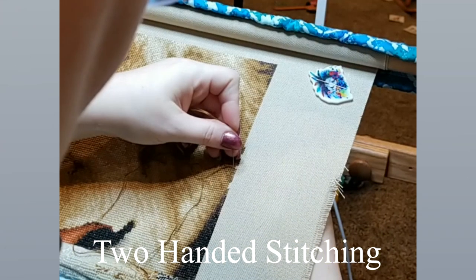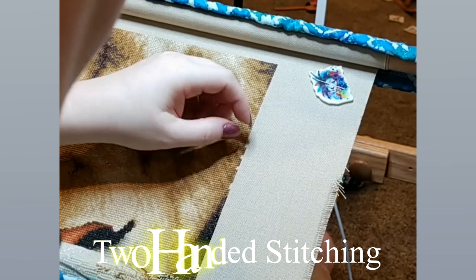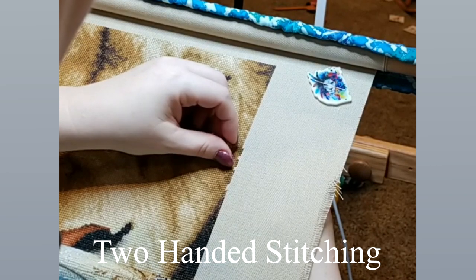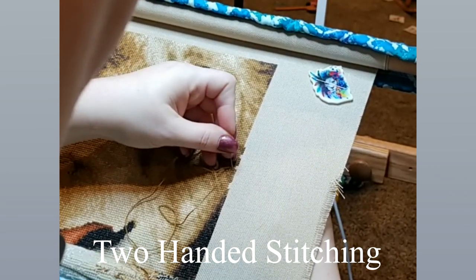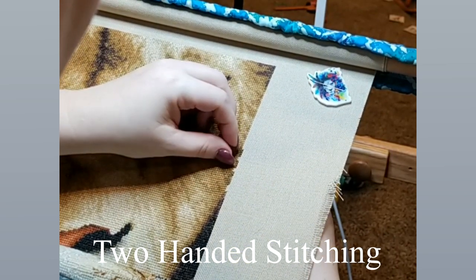Another benefit is two-handed stitching. Now that you are no longer holding the hoop, you can use both hands to stitch. I love this because it feels like my stitches are neater — they go straight up and straight down instead of to the side. My stitches are a lot neater when I'm doing two-handed stitching.